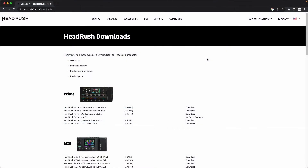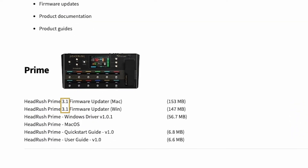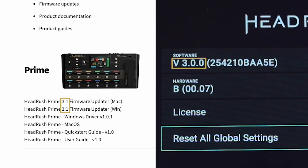Next, head over to headrushfx.com/downloads, and under the section labeled Prime, you'll see the most recent firmware update releases with the latest firmware version listed. If your Prime's firmware version matches the one listed here, then your firmware is already up to date. If your Prime's firmware version is a lower number than the one listed next to the firmware updater, then an update is needed.